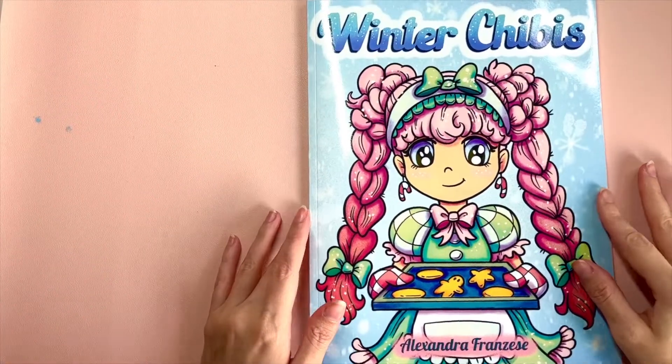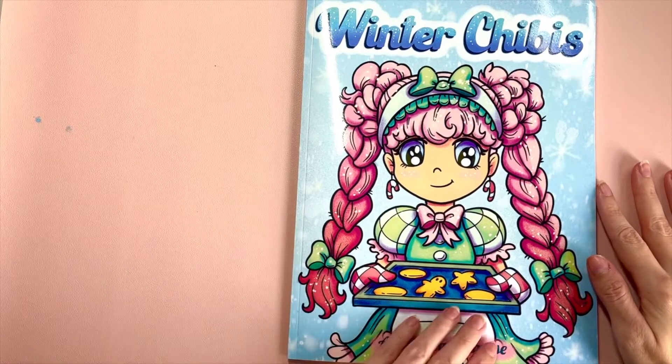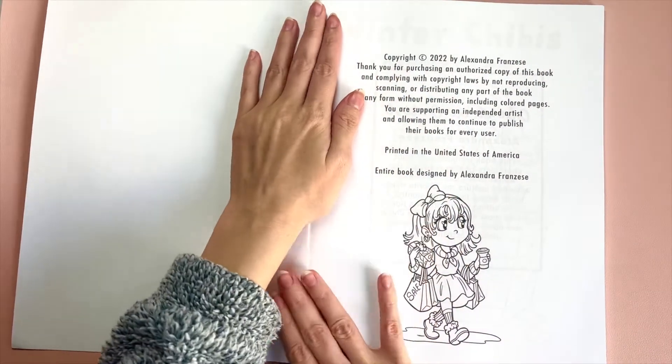I'm going to be doing a little flip-through of my Winter Chibis book. I just released it and it's one of two winter books I have released this year. Let's get started — really excited to show you guys.